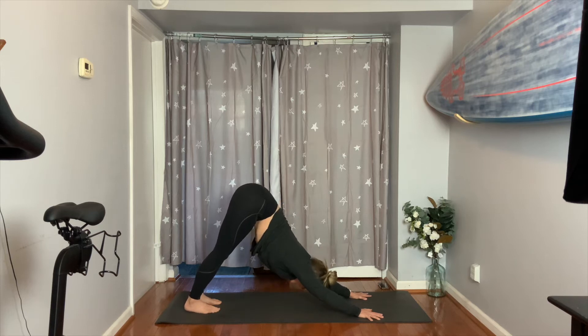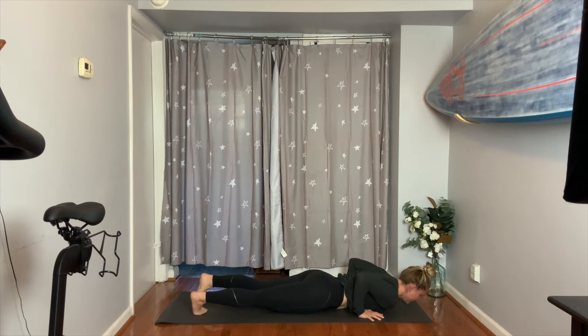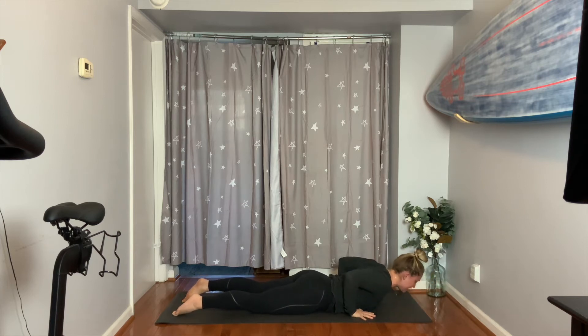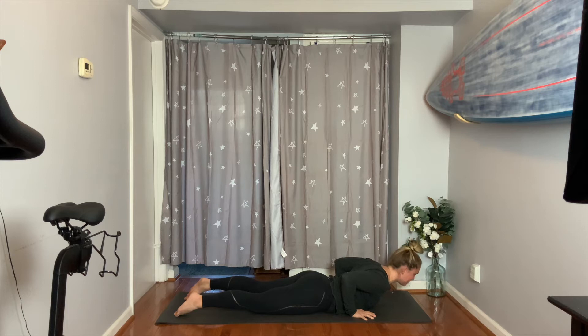Inhale to plank, then exhale — lay on your belly. Slide your hands back just a little more than where they've landed. Hug your elbows in. Inhale, lift your chest up. Exhale, lower. Repeat twice more — bring your chest up, and lower. One more time: bring your chest up, hold it, shoulder blades in, then lower down.